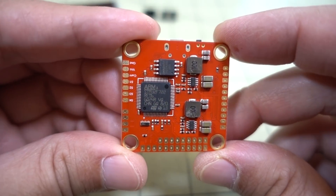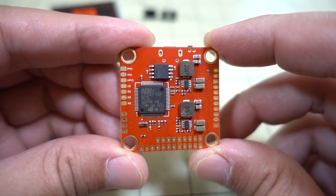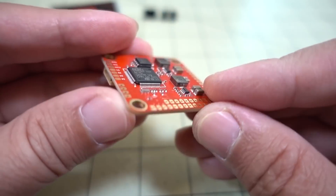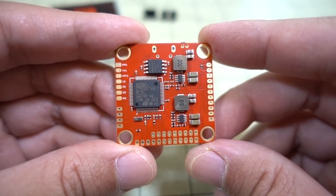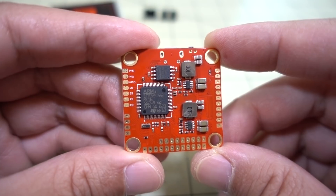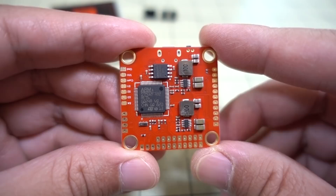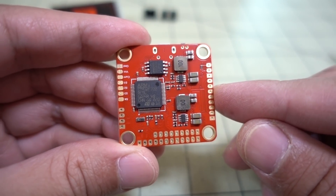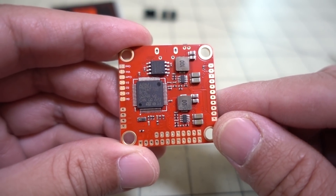F3s are pretty much going to be going away because of all the new features that are only going to be coming out for F4s and F7s. The biggest advantage of the F7 over the F4, I think, is the craziness that has to do with inversions — S-Bus inversion, which UARTs are inverted and which ones aren't, and all that stuff. All that nonsense has pretty much gone away. The inversion is built into the board, like on the F3s — they've got that feature back now on the F7s.